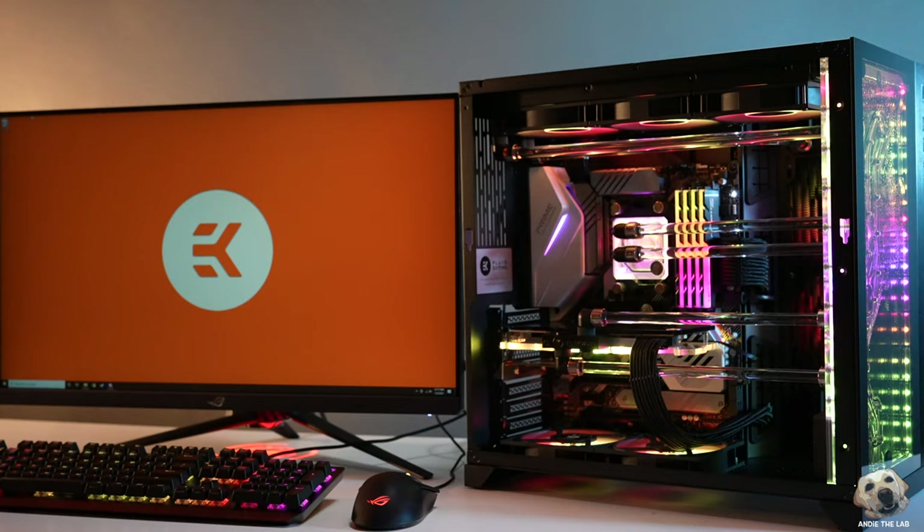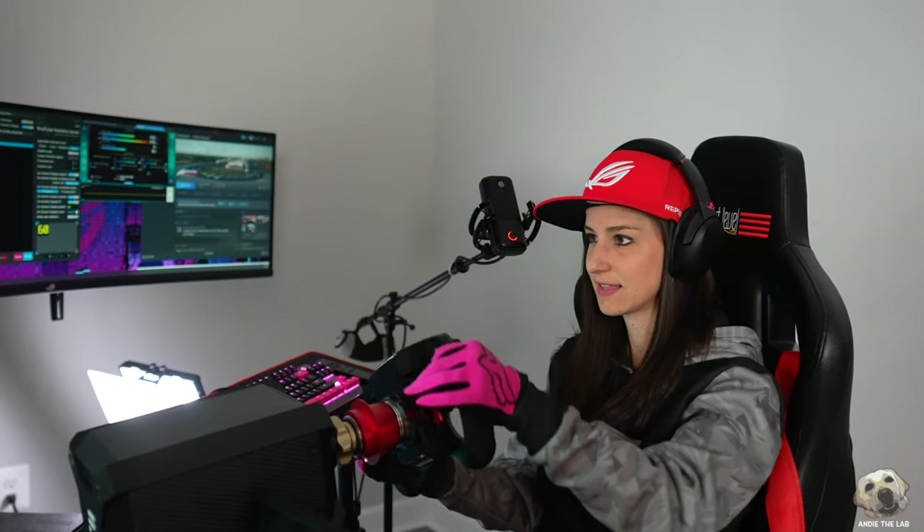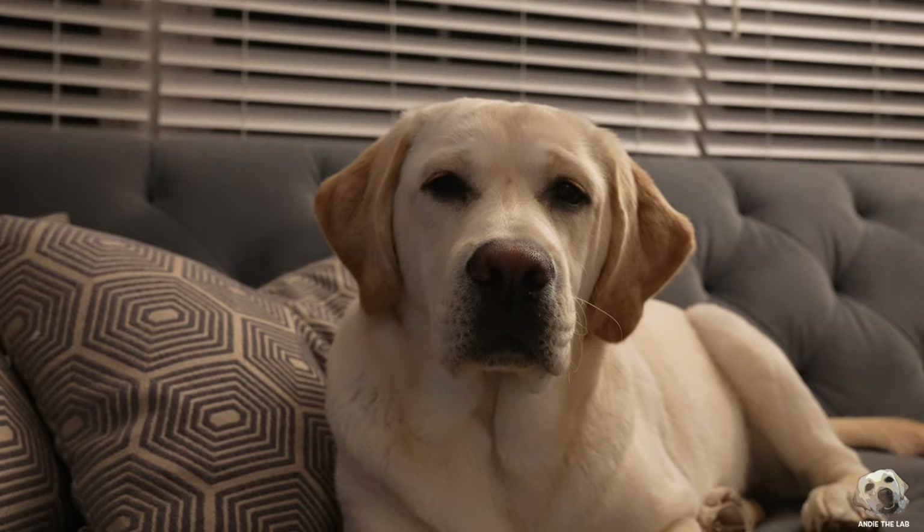So what did you think about that intro? This right here is the 275 Vanquish by Fluid Gaming, which is EK Waterblock's pre-built division. About a week ago, I got a call from EK saying they were going to drop ship me something that was going to run my sim rig at max settings. When it arrived, everyone was so excited — in fact, Abby even beat me to the box, but fortunately it was just the corner of the box and Abby was just fine.